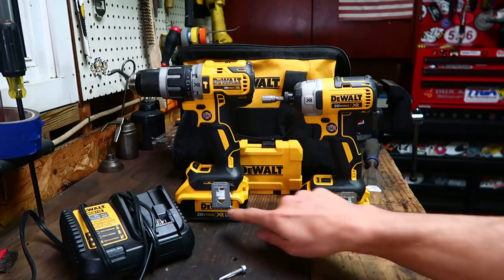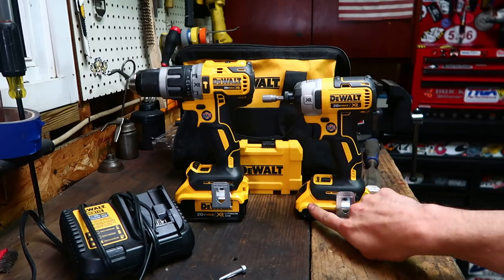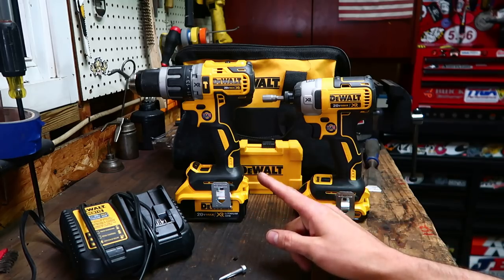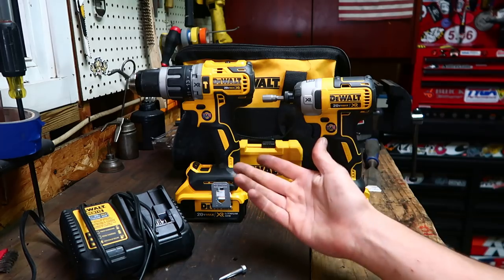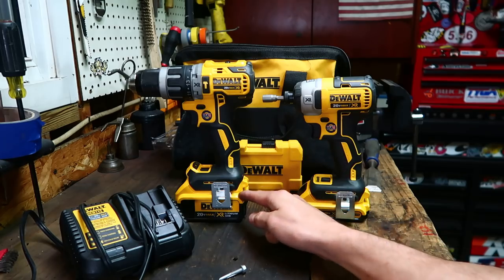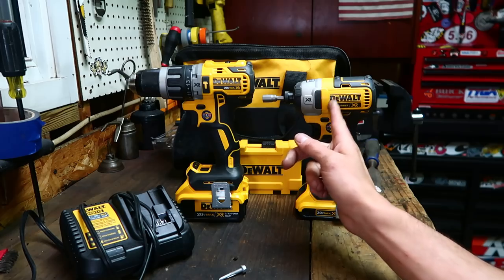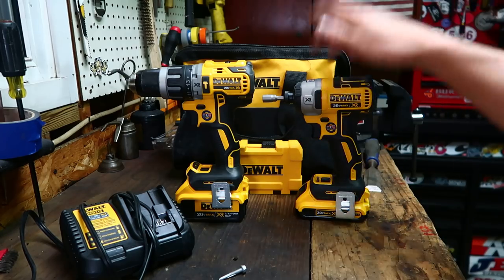I've been keeping the 4 amp-hour battery in the drill and the 2 amp-hour battery in the impact, and I have yet to kill either of them in a day. I haven't really tried to push them into a second day — I'll just keep them charged. The 4 amp-hour in the drill has lasted all day and the 2 amp-hour has lasted all day in the impact. It's been about three weeks.